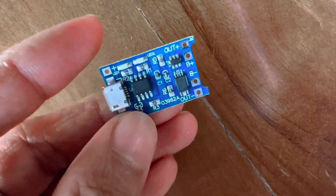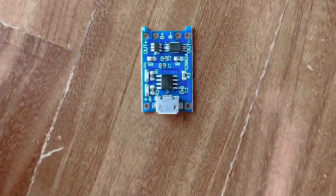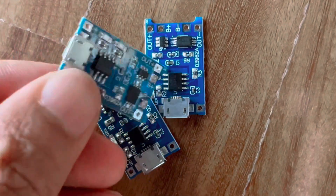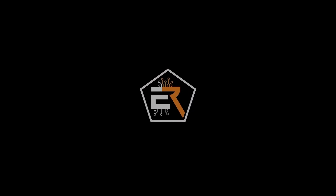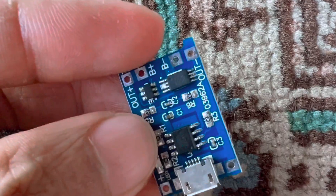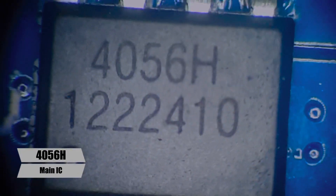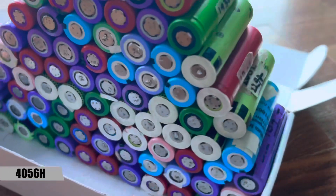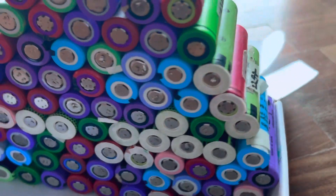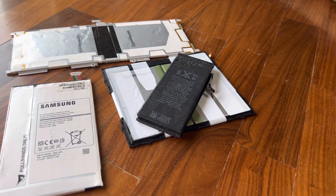This is a modification to this module. It can be charged with 18650 batteries, with the nominal voltage, and with lithium-ion batteries. This module can be used for charging mobile phones and drones.